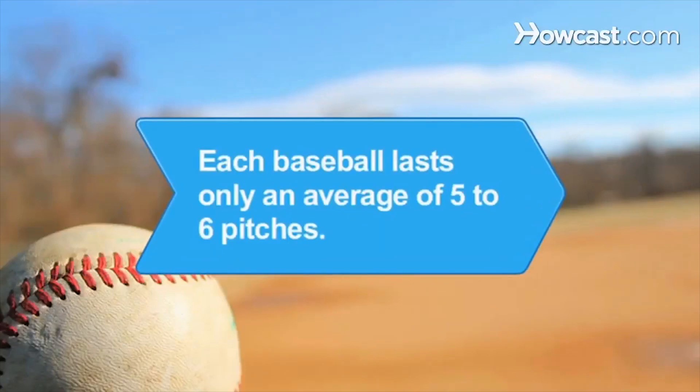Did you know? On average, each baseball in a major league game lasts only five to six pitches before it is hit into foul territory or smacked out of the park.